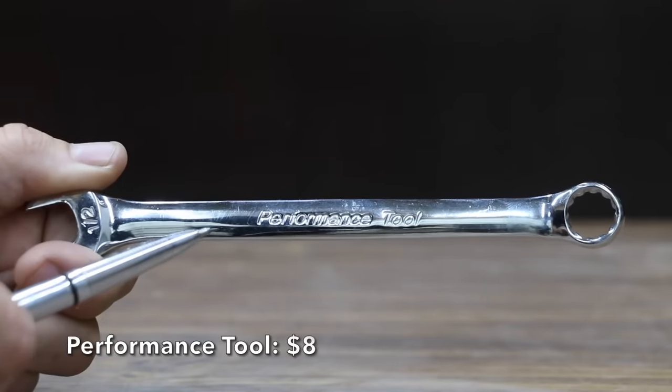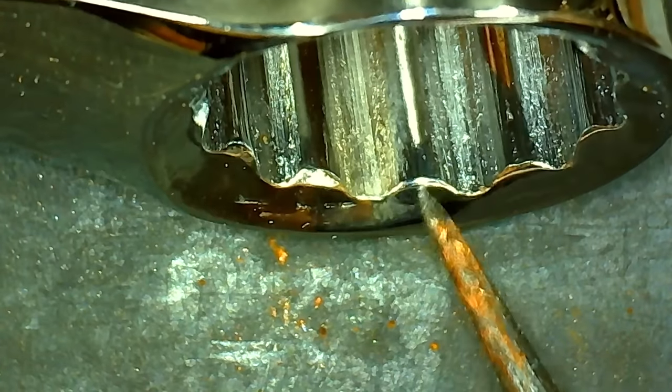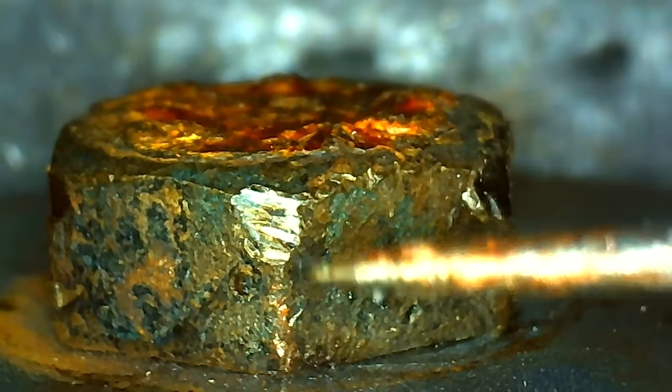At a price of $8 is this Performance Tool brand. The box end provides rounded corners for increased torque. The Performance Tool wrench is made in China and weighs 74 grams. There's just way too much taper on the Performance Tool — 251.1 inch-pounds.